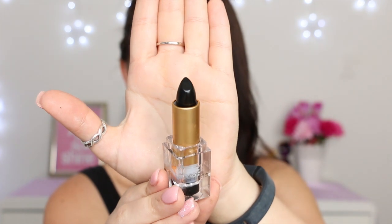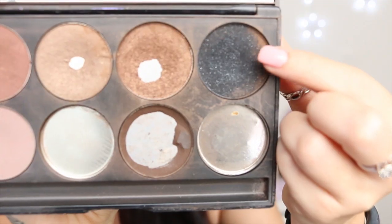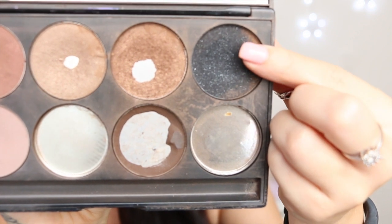Next I'm taking my Napoleon Perdis Divine Goddess Noir lipstick, and I'm just applying this to the very centre of my lips, on the top and the bottom. I'm applying a couple of layers until it's a little bit shadowy looking. Then I'm taking this black eyeshadow from Gorgeous Cosmetics and applying that over the top of that centre lipstick, just to make it nice and dark on the very centre. I'm also just sort of spiking out the edges of that area as well, using that black eyeshadow.